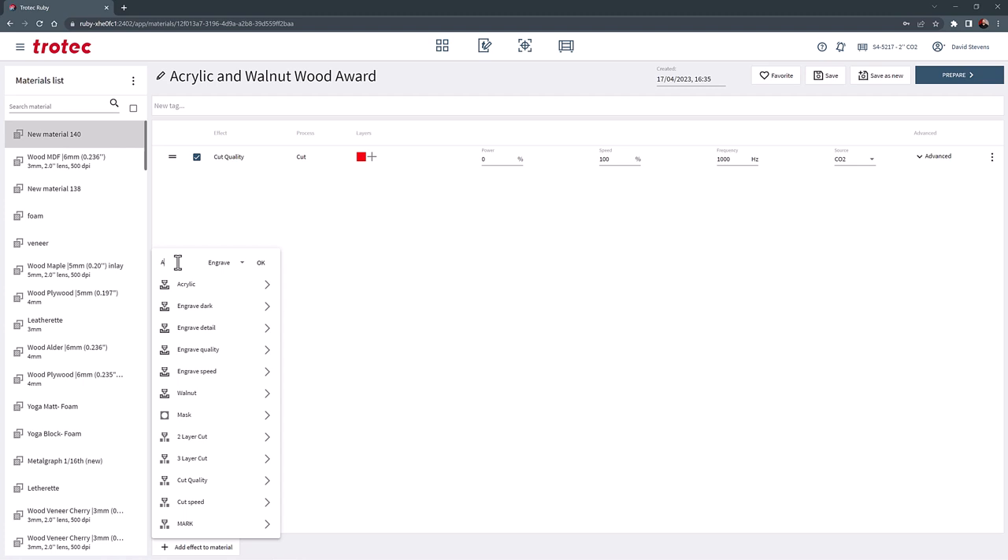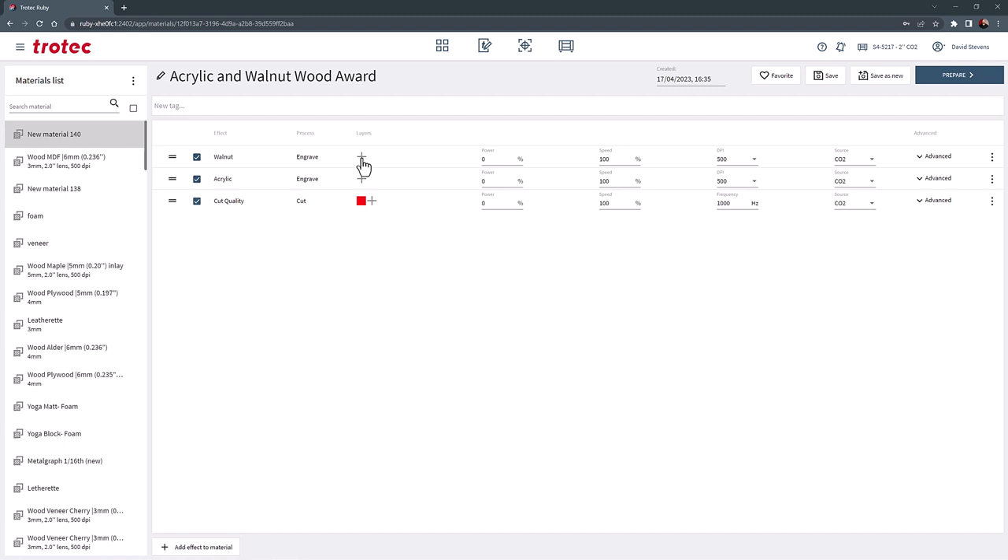Add effect to material — in this example, I want to name the effect 'Acrylic.' Then add another effect and name it 'Walnut.' Select the black on the walnut setting and put in the settings from testing or by reviewing the standard database setting for walnut. In this example, I want the engraving very deep so I'm going to place 100% power and 40% speed. Now for the acrylic setting, select the blue color and for the Speedy 400 120-watt laser, I will put in 50% power and 100% speed.